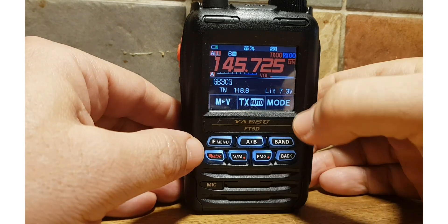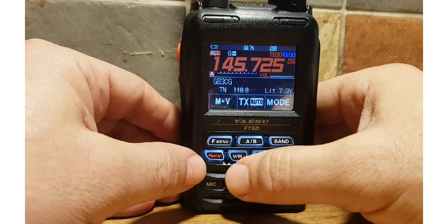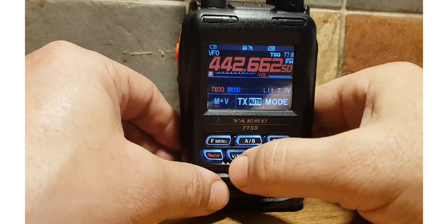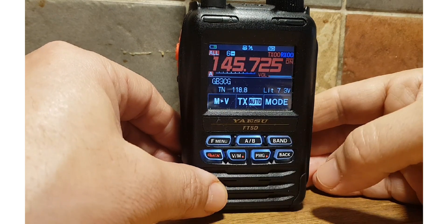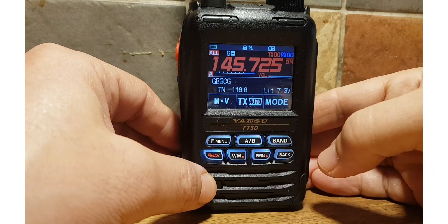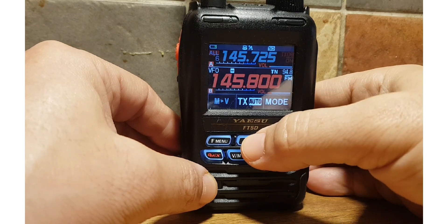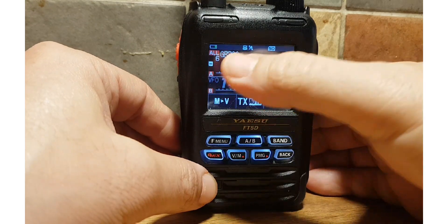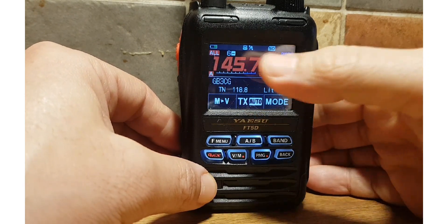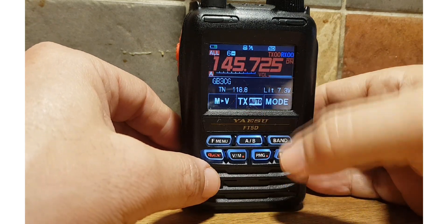M0FXB. We're going to look at scanning. We're in memory channel now, single receiver. I'll show you how to do that. Memory channel is VM here — V for VFO, hit again and we're in memory. If you want single or dual receive, hold down the A/B button. You can go A or B. We're on the A band, and it's highlighted in red but we're on the A band, single receive, in memory mode.